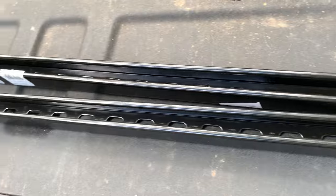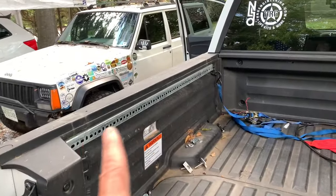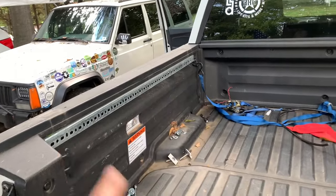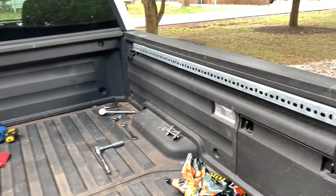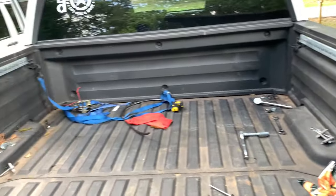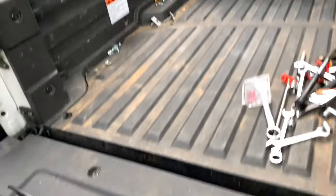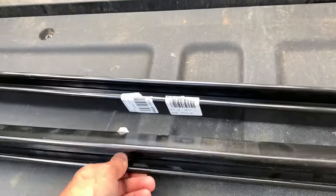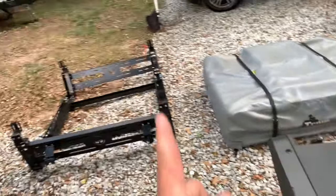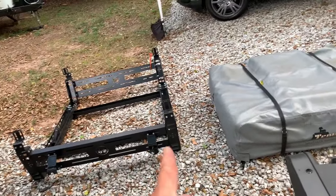As you've seen in a lot of my videos, I have my bed rack on it with garage door opener supports bolted into it. After about three or four months of trying different things, it's been figured out that 1-5/8 strut channel is going to be the best option to mount any bed rack for the Ridgeline.